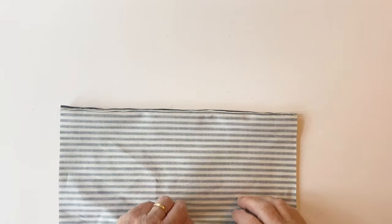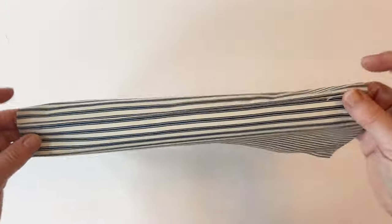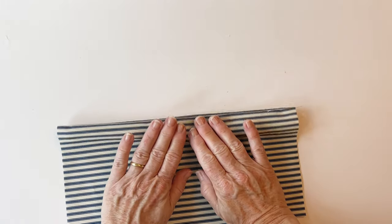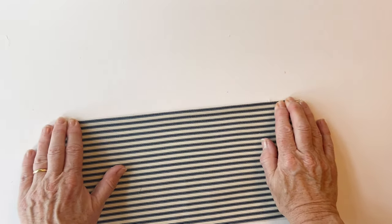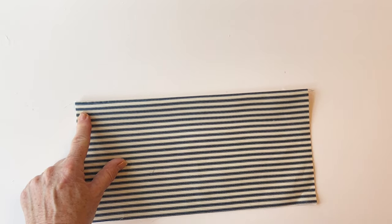Once that's done, press the seam open and flat, then refold the outer and the lining so they're now wrong sides facing, and press so the seam lies right at the top. Roll it between your fingers so it sits at the top, then top stitch along the top edge to hold the lining and the outer together.